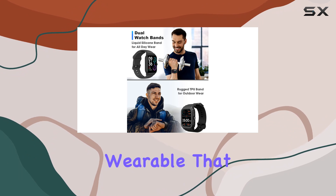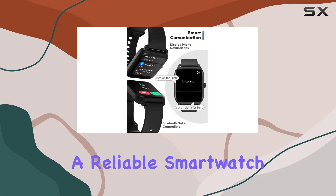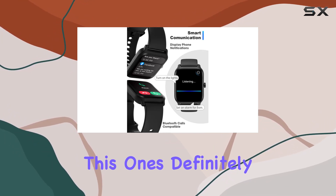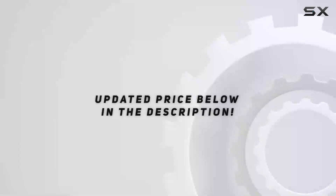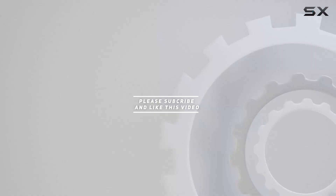In summary, the Tuber Smart Watch IDW13 is a modern, feature-packed wearable that seamlessly blends style and functionality. Whether you're a fitness buff or just want a reliable smartwatch, this one's definitely worth considering. Check out the video description for the updated price, and thank you for watching.